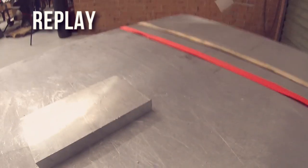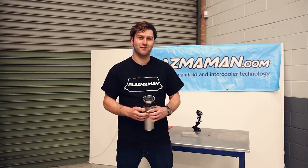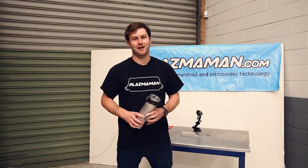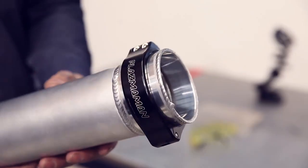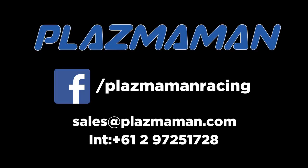So, no matter how much abuse or how much boost you're putting into your car, I guarantee you the Plasma Clamp will have you covered. Thanks for watching, and remember to like, rate and subscribe. Bye.